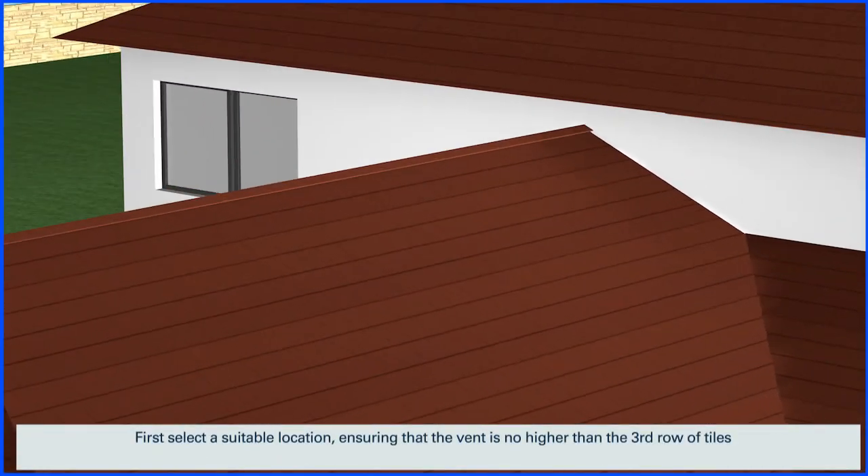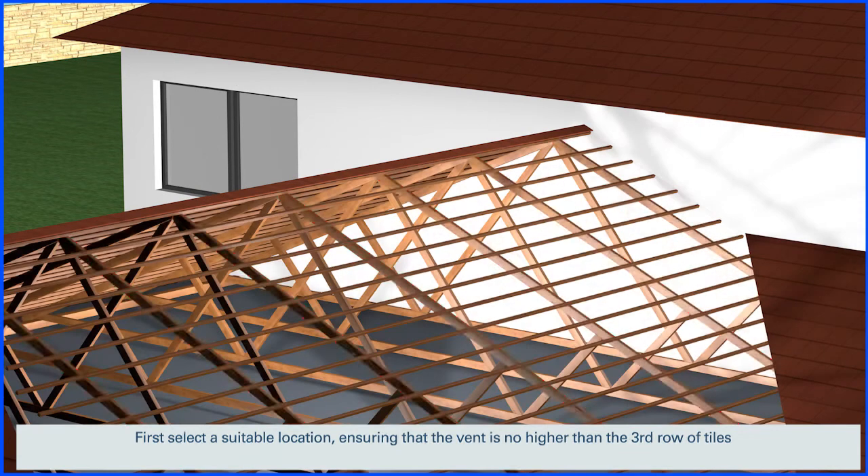First, select a suitable location, ensuring that the vent is no higher than the third row of tiles. There should be no rafters below it, although smaller battens may be cut away later.